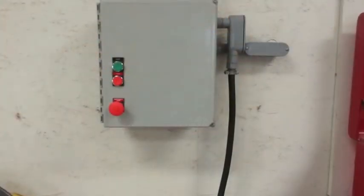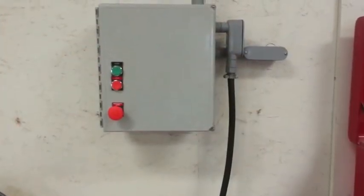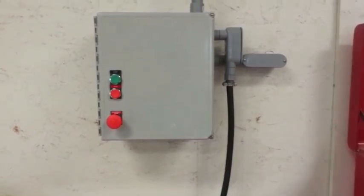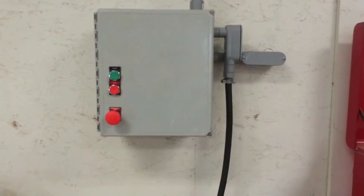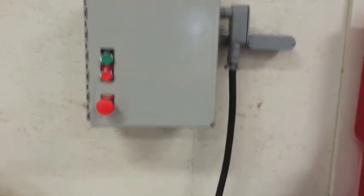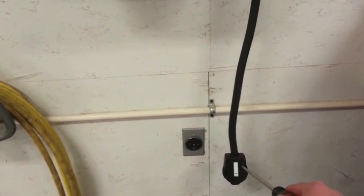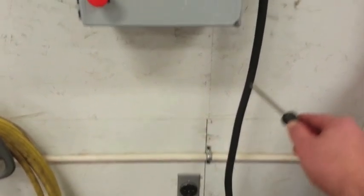What we have here is a seven and a half horsepower rotary phase converter. As you can tell, this is just the control box. The idle motor is actually outside. This is where 220 single-phase power comes into the unit. I've got it unplugged.